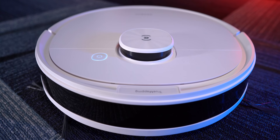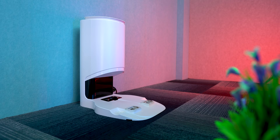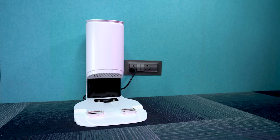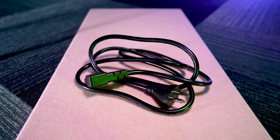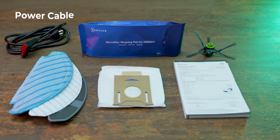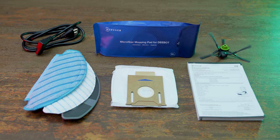So, there's a very big box. First of all, inside you get a robotic vacuum cleaner. After that, there's a station where you can dump the dust. A charging station also comes with a power cable. You also get documentation, cleaning cloths, a dust bag, mopping microfiber cloths.